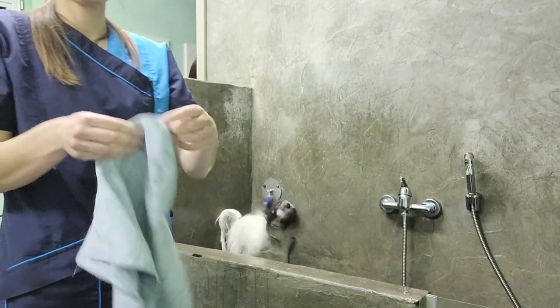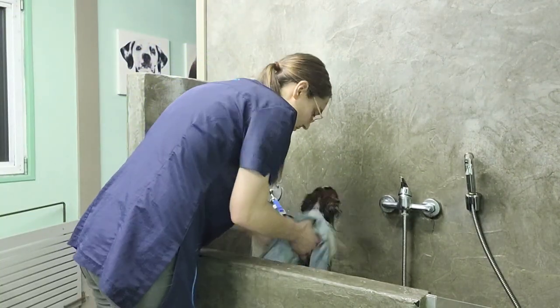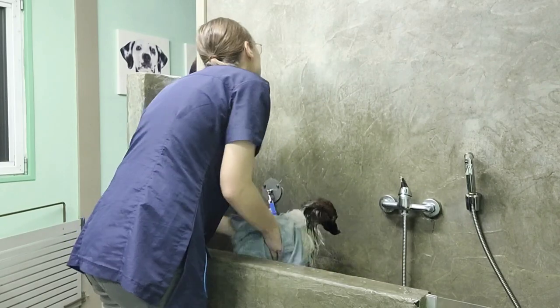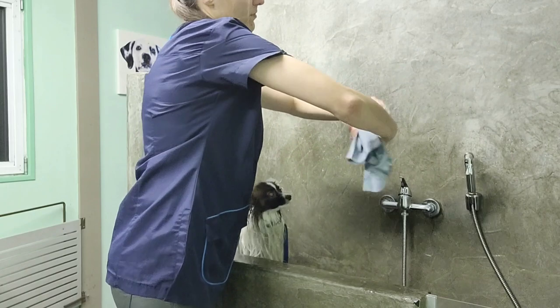Dry him off with an absorbent towel. These are ideal because you can easily squeeze them out, like this.